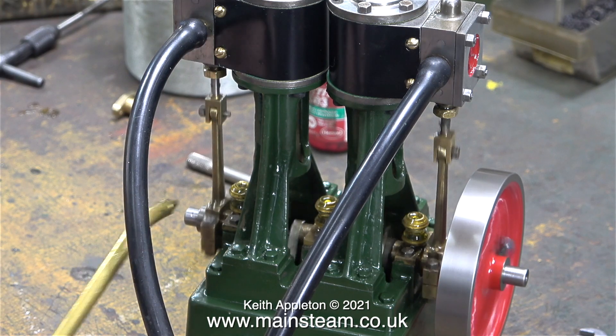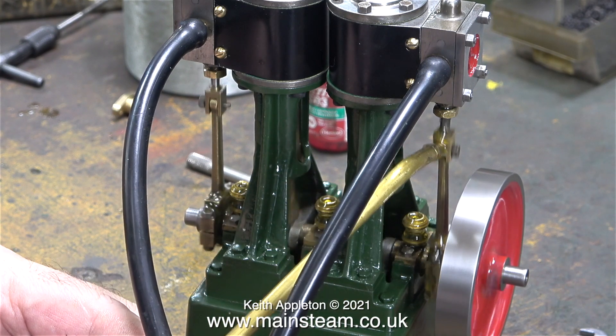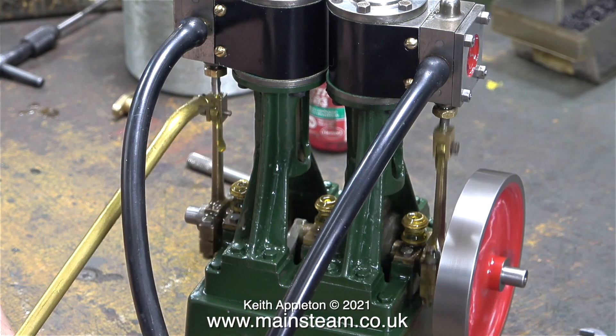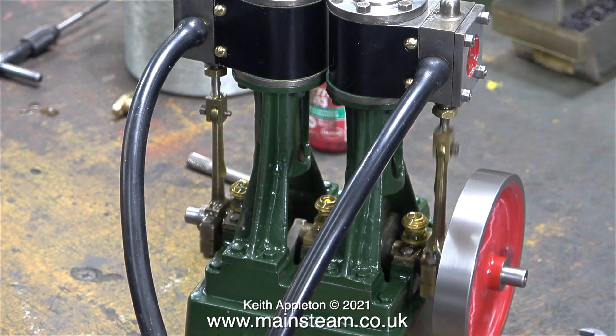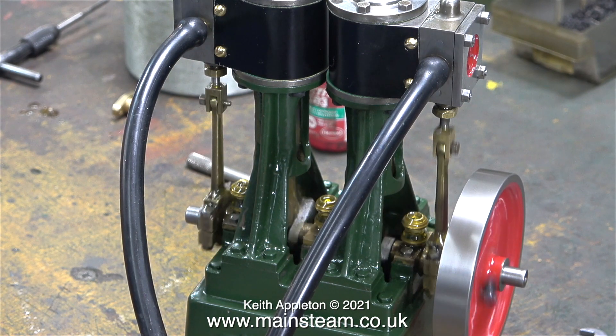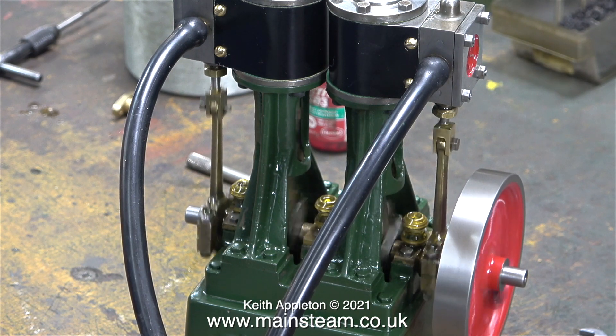This is the part of the rebuild where I run the engine on compressed air for quite a while, and once again I'm applying even more oil to the engine. It's not a new engine but it's had major surgery, and quite a few of the parts need to be re-run in or re-broken in.